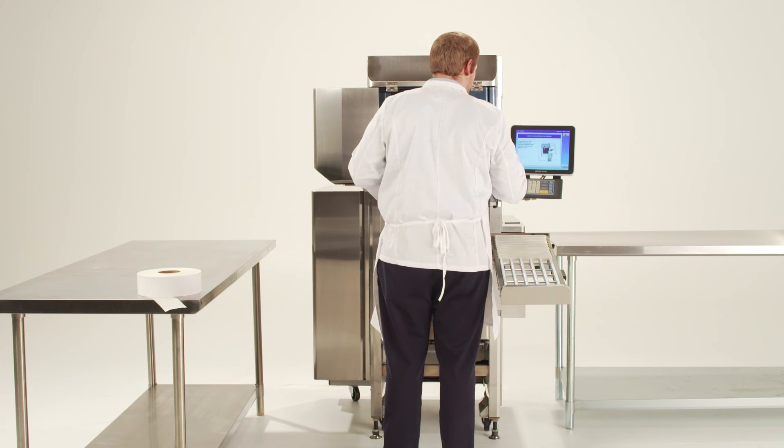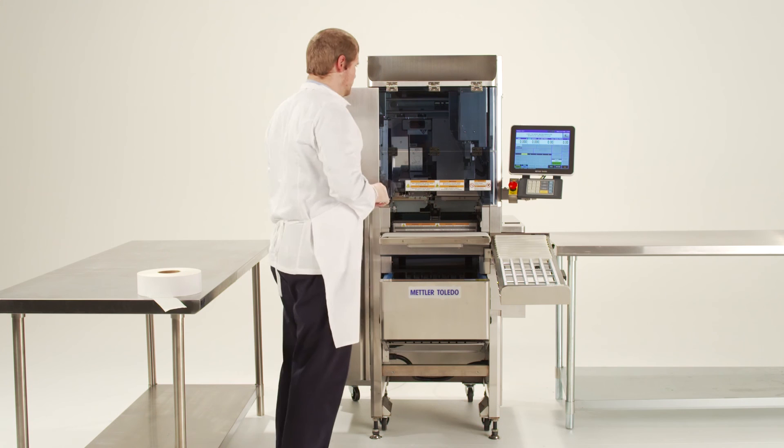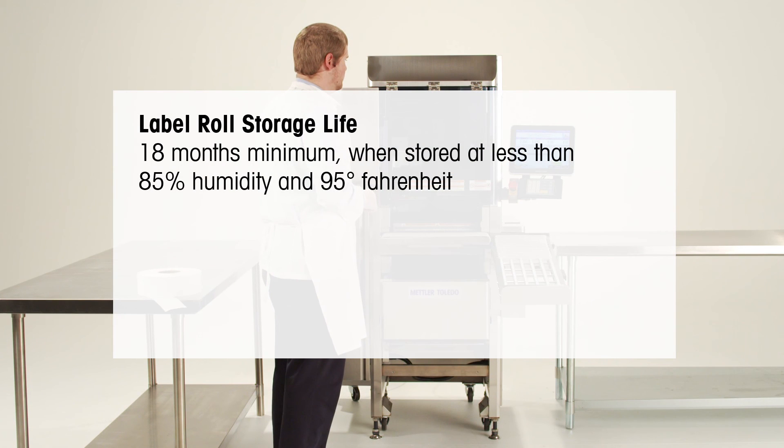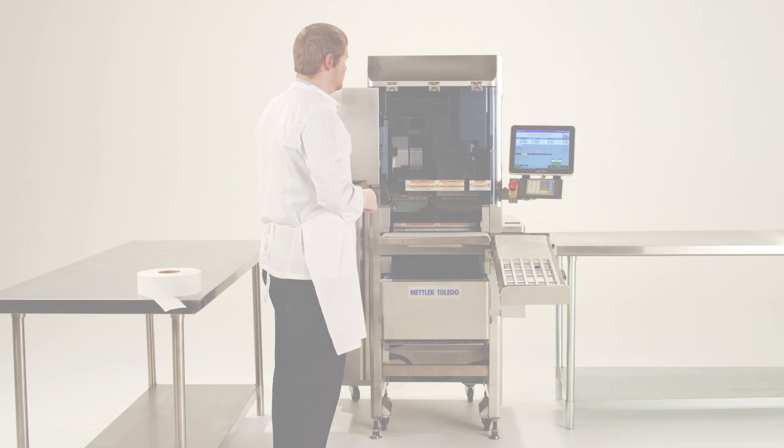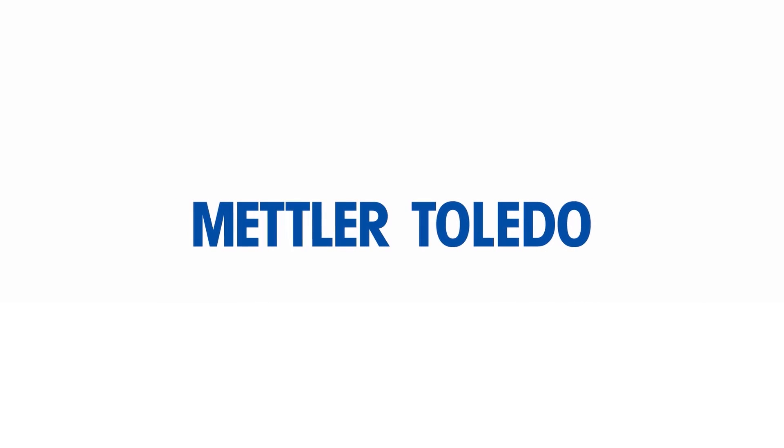A few storage best practices to keep in mind: the minimum storage life of a roll of labels is 18 months when stored at less than 85% relative humidity and less than 95 degrees Fahrenheit. Do not store in extreme hot or cold temperatures — extreme cold is considered to be less than 26 degrees Fahrenheit. You are now prepared to change your 880 Auto Wrapper labels.